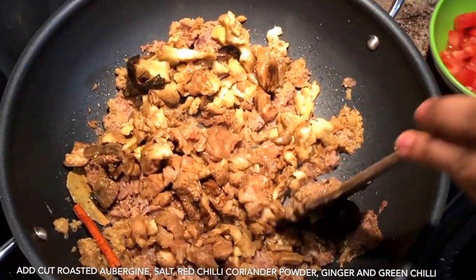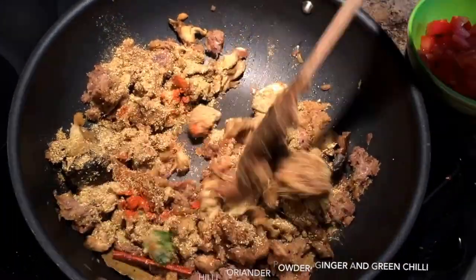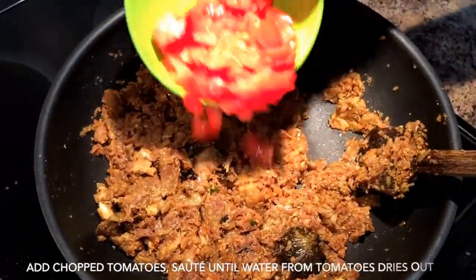Add chopped roasted eggplant, and alongside you can add all the spices like salt, chili powder, coriander powder, ginger — frozen ginger or fresh ginger — and green chilies if you prefer.